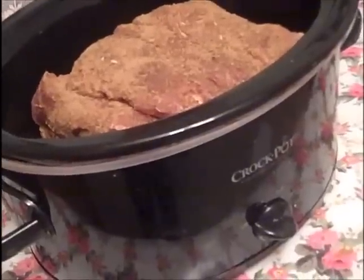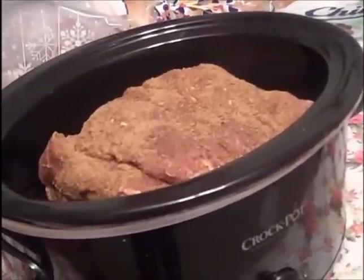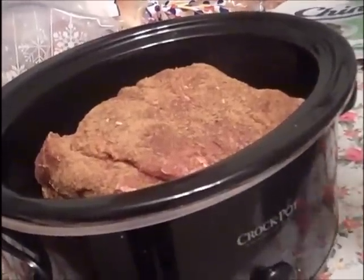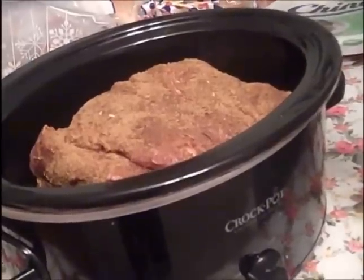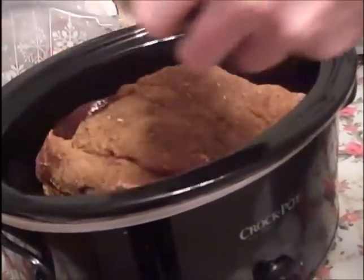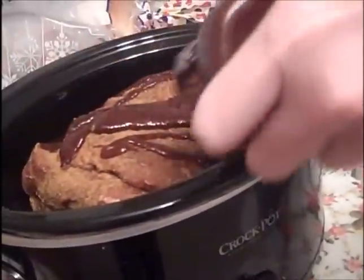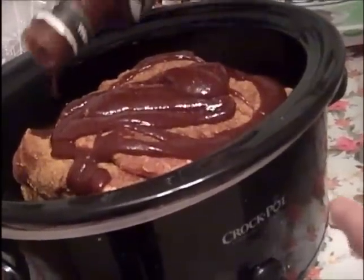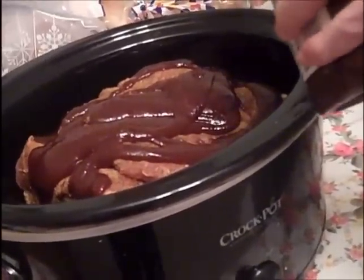From here, I have a little bit of barbecue sauce. This is a store-bought, real popular brand — what I'm putting on here is KC Masterpiece. We'll also put a little bit of water in here — maybe just a cup, cup and a half, two cups, not very much.